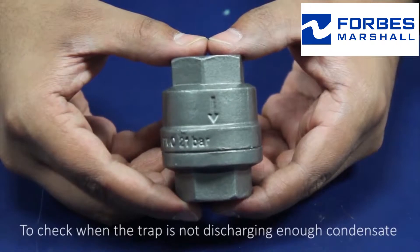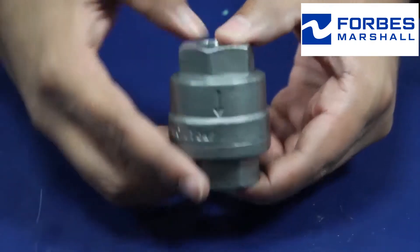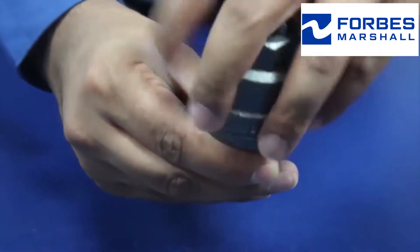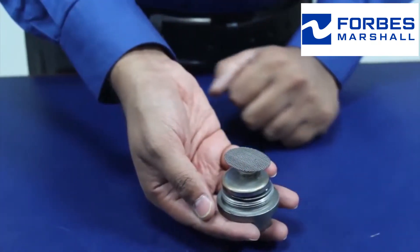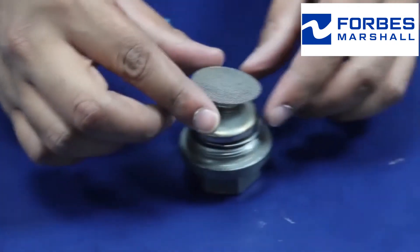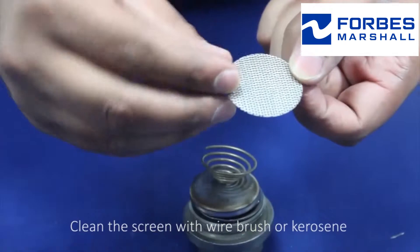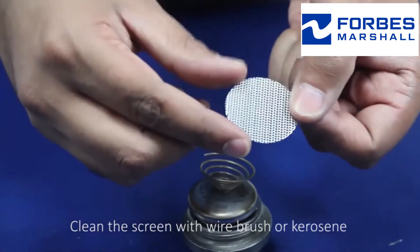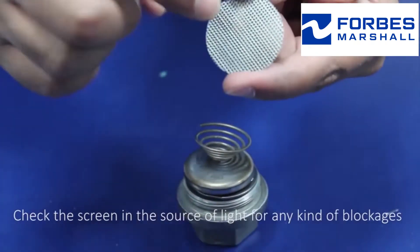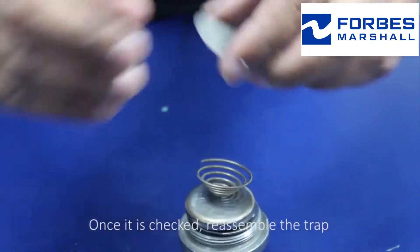To check whether the trap is not discharging enough condensate, we have to dismantle the trap. Use properly sized tools to dismantle the trap. See whether the strainer's screen is clean. Clean the screen with a wire brush or kerosene. Check the screen in a source of light for any kind of blockages. Once it is checked, reassemble the trap.